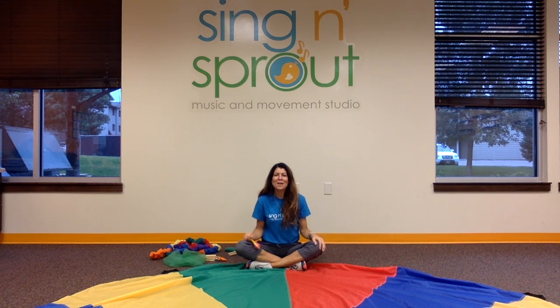So there you go — what do you see, what do you feel, what do you hear. Connect with us on our Facebook page, Sing and Sprout Studio. We have a members page where you can ask questions and see what's going on in the teaching and studio community. Also visit our website at singandsprout.com. Thanks, guys. Bye.